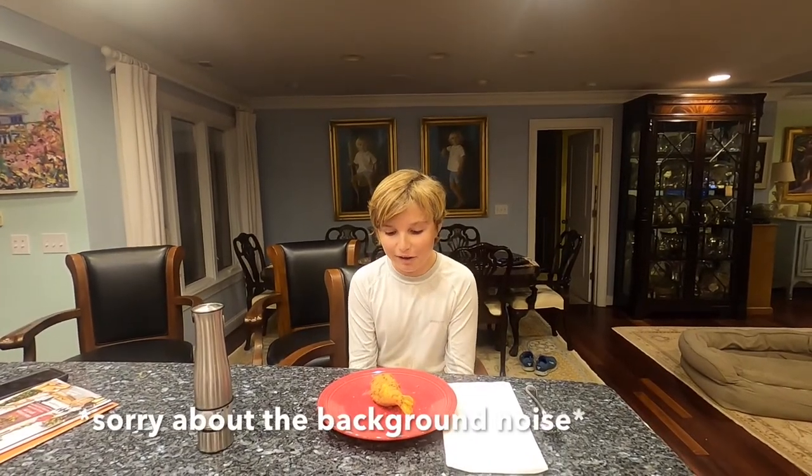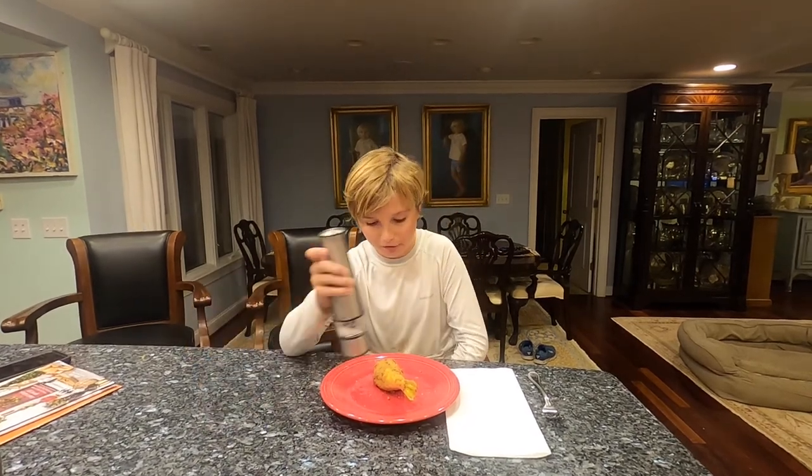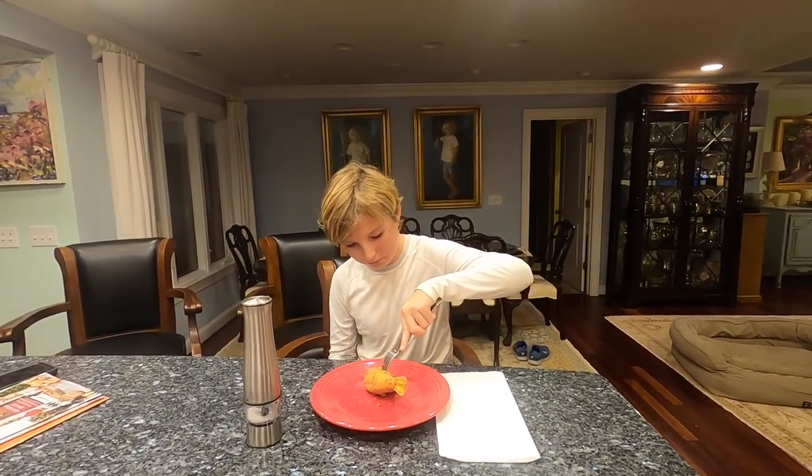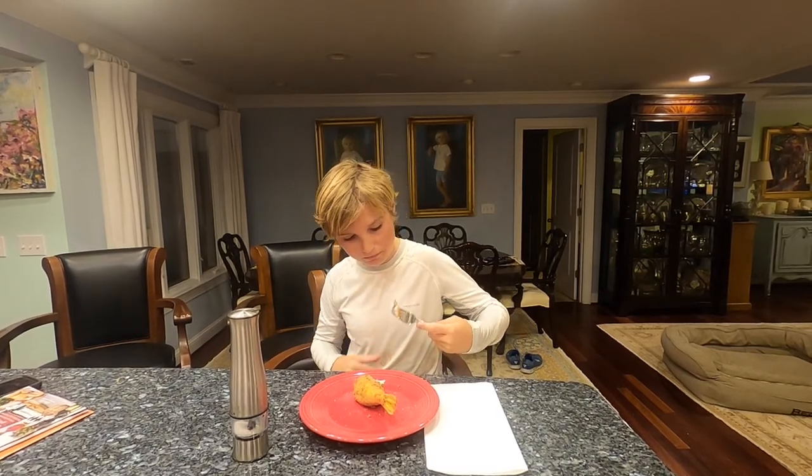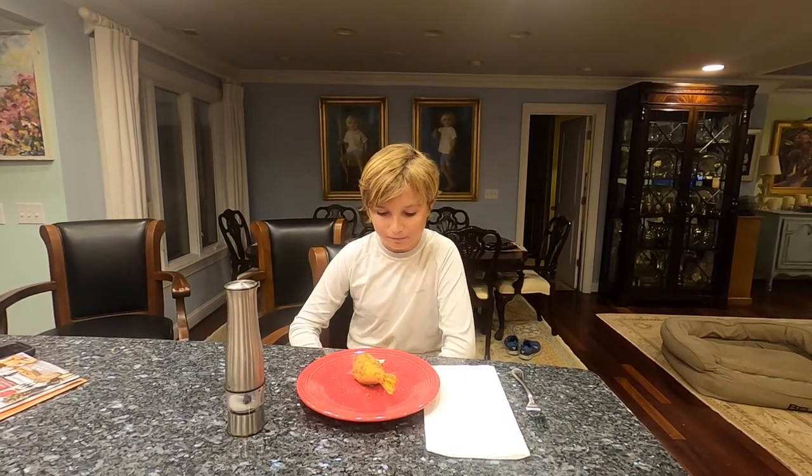All right guys, we're here at the dinner table now. We got our puffer fish drumsticks and I'm going to give them a try. I'm just going to put a little bit of salt on it — not too much — and get a fork and try a little bit. It's actually really good. It tastes just like chicken. It would probably be better if I cooked it maybe a little bit more and made it a little bit more crunchy, but overall it's great tasting. Definitely the chicken of the sea.